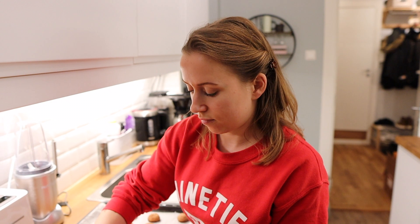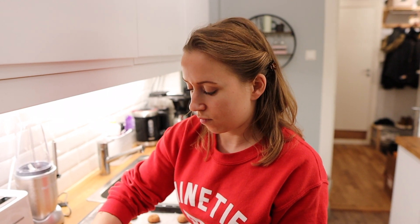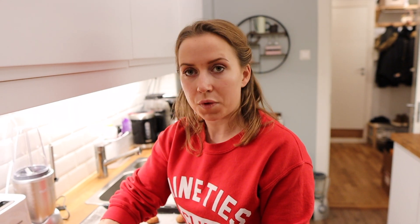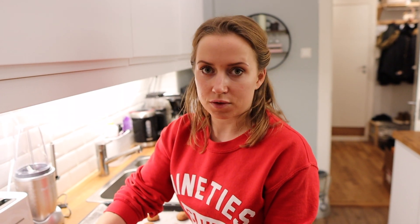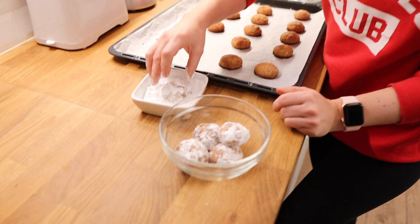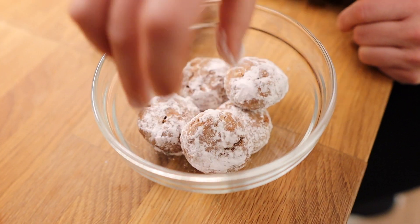They're also really good from the fridge because they firm up a bit and get a different consistency — that's how we'd store them. Or store them in the freezer if you're making a large batch; they don't take long to defrost.